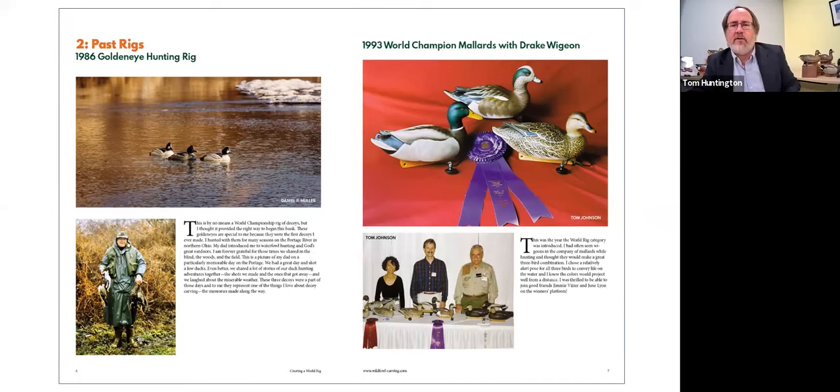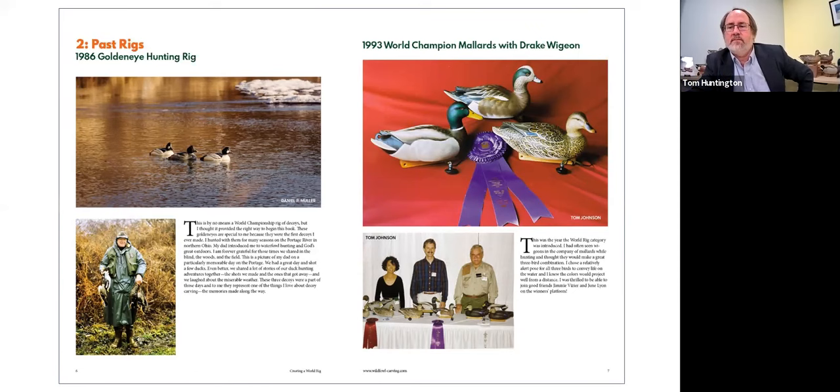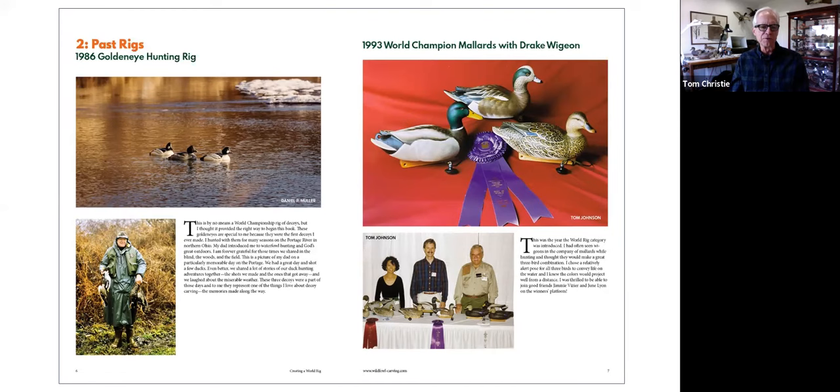As you can see on this page from the book, this is the Golden Eye rig from 1986, which predated the competition. Those were the first decoys I ever carved, and I have quite an emotional attachment to them — that's what got me started. The picture also includes my dad on a hunt on the Portage River in northern Ohio on a very rainy, soggy, cold, wet day. We were floating those Golden Eyes and had Golden Eyes come into my rig of three. It's a great memory, and that's a big part of decoy carving to me — the value is the memories you make and the people that you meet.